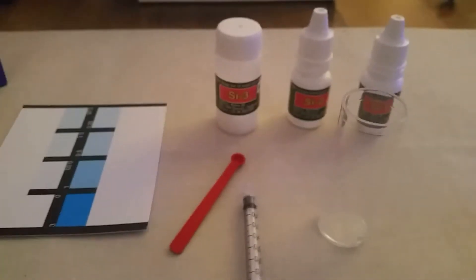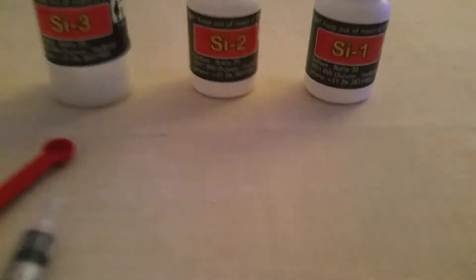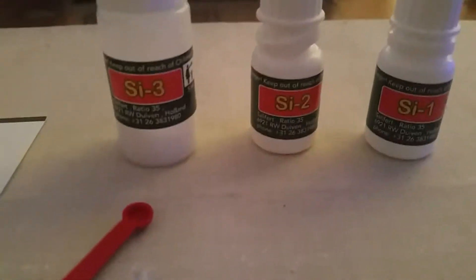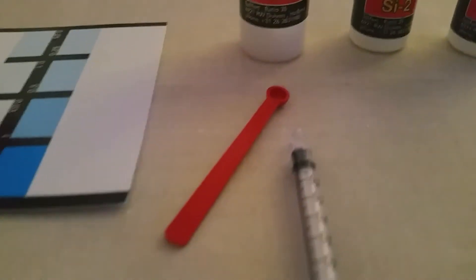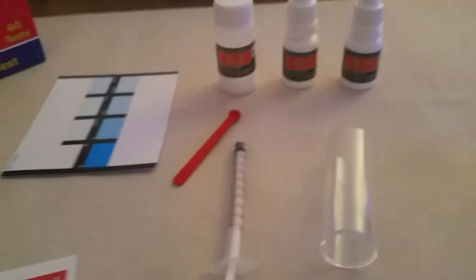So let's see what's in the box. You get three agents: SI1, SI2, and SI3, a little pipette syringe, a colour chart pot, and the instructions.